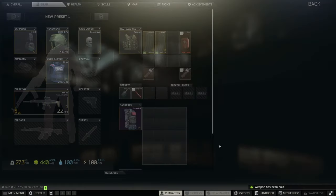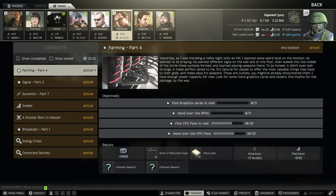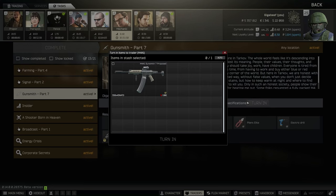So let's go and assemble this guy. Make sure it's actually the right one and we'll go back to our character. We can see this is turninable and we will go over to Mechanic and hand it in. Ready for Gunsmith Part 8.